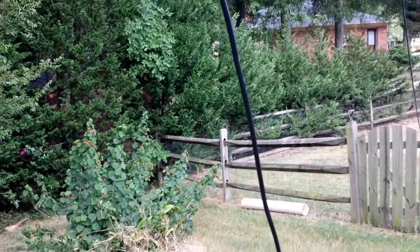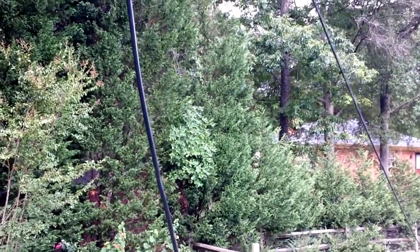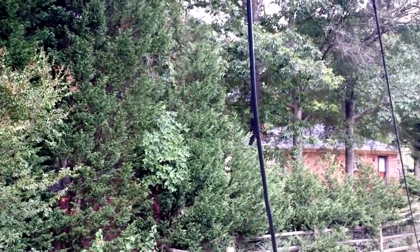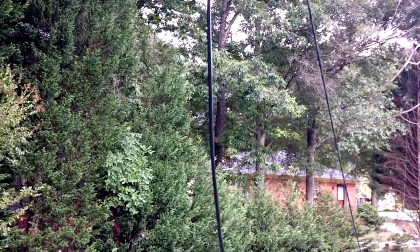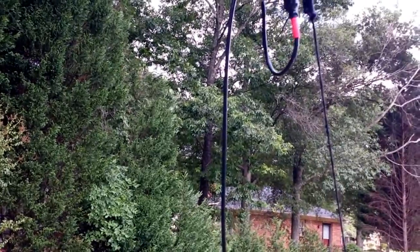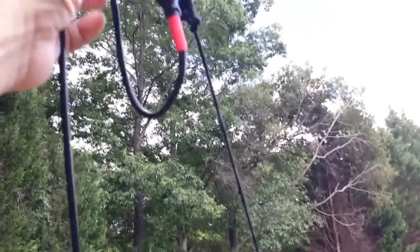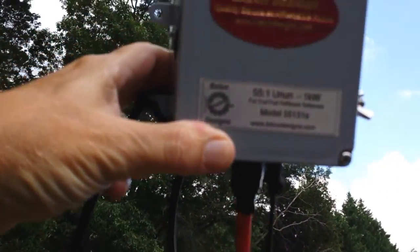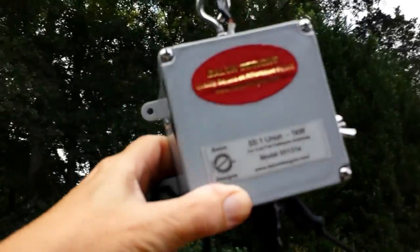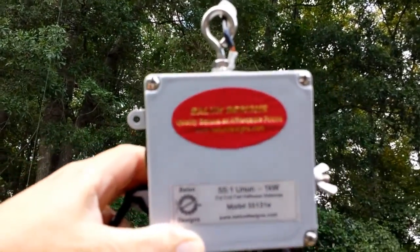Welcome back to the continuing saga of the NFED half-wave. We gave up on trying to accommodate 500 watts of power with my antenna's antenna. So we got this new auto transformer — let's see if I can get around here to the light. This is made by Ballin Design.